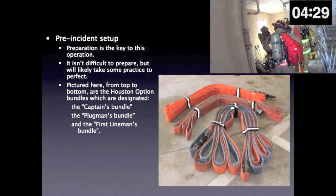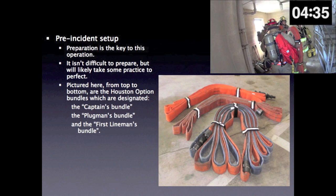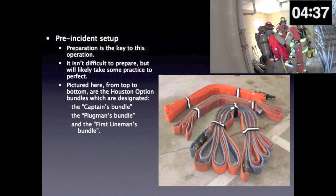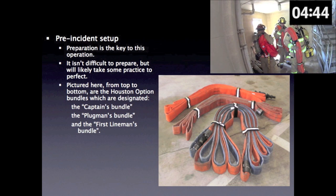Pre-incident setup. Preparation is key to this operation. It isn't difficult to prepare but will likely take some practice to perfect. Pictured here, from top to bottom, are the Houston option bundles, which are designated: the captain's bundle, the plugman's bundle, and the first lineman's bundle.